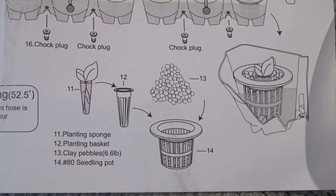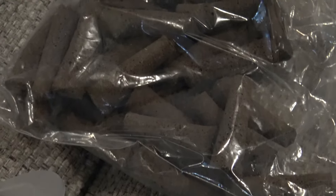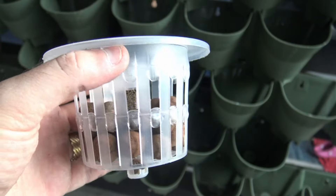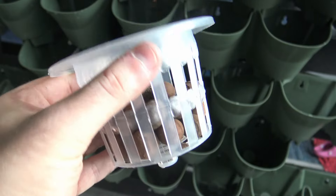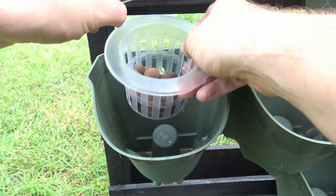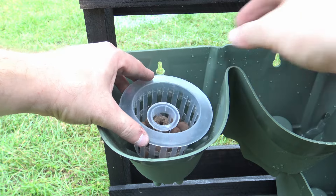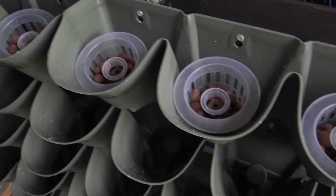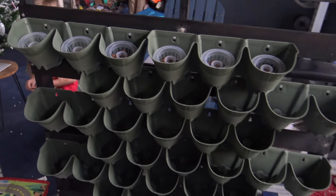This kit also comes with planting sponges, baskets, and some clay pebbles. For getting your seedlings started, you take these planting baskets, put them in each one of the little pots in the vertical garden, and fill them with clay pebbles. The planting sponge goes in the middle of those little baskets and you start your seedlings in there. That becomes almost the grow medium around those little clay pebbles, and when the water comes in it reaches those seedling baskets.